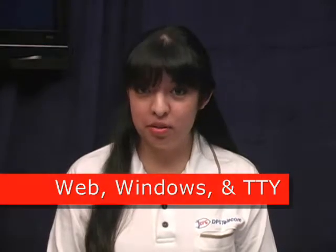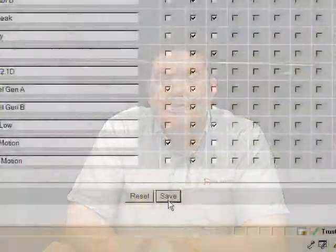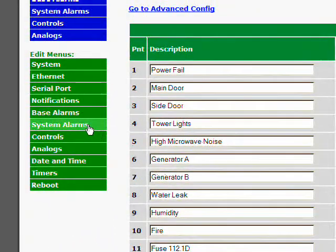This NetGuardian is easy to install, and for provisioning you've got 3 options: the built-in web interface, a Windows utility program called Edit 216F, and the menu-style TTY interface. The included web interface makes it easy to provision and monitor your NetGuardian 216F. You can set up alarms, view current alarm status, issue controls, and configure paging information.